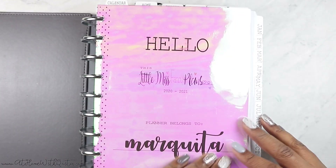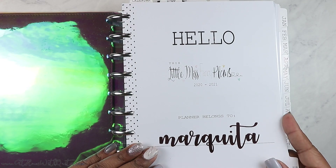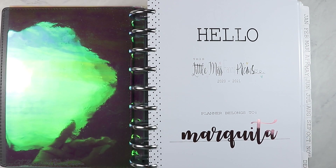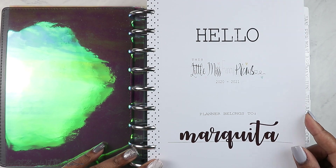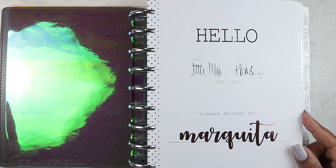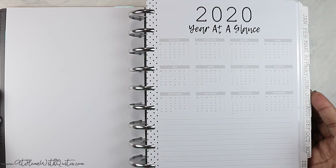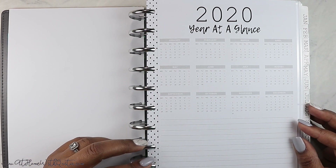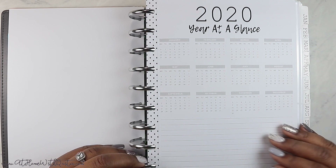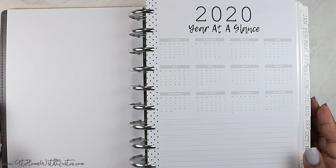First and foremost, I've got my name here in rose gold. These rose gold name decals are available in my shop in two or three script fonts. Then I've got my 2020 year at a glance. This is the hello page that comes with every full year of inserts from my shop — it says 'Hello, this little Miss Fancy Plans 2020-2021 planner belongs to' my name. Then we've got 2020 year at a glance inserts. Everything is pretty much neutral. I do have some Happy Planner stuff in here, so it's kind of a hybrid setup — it is a Frankenplanner.